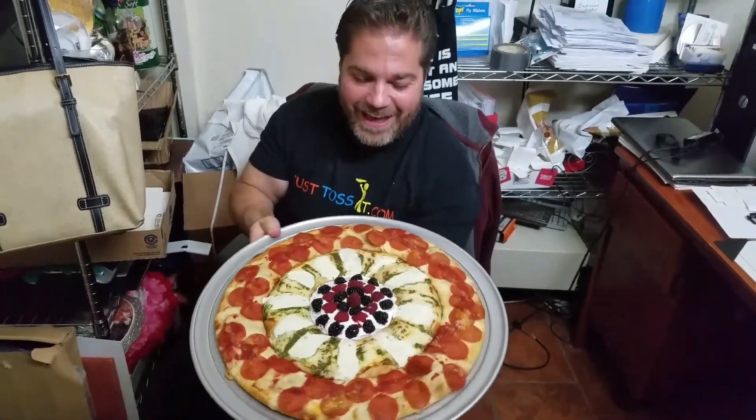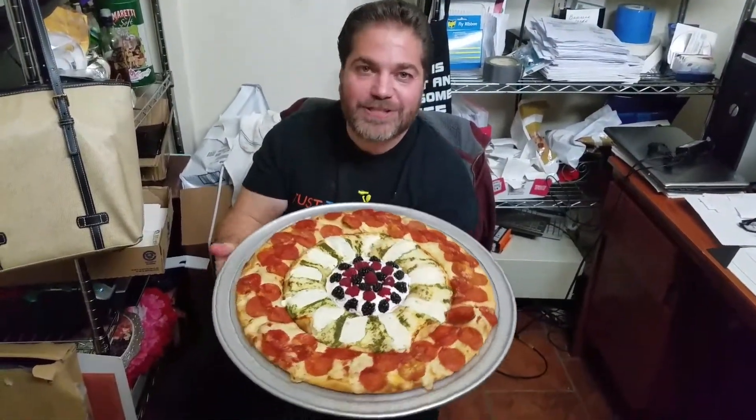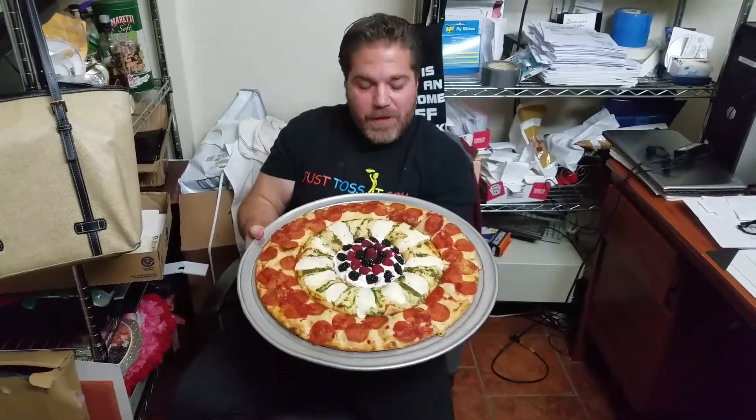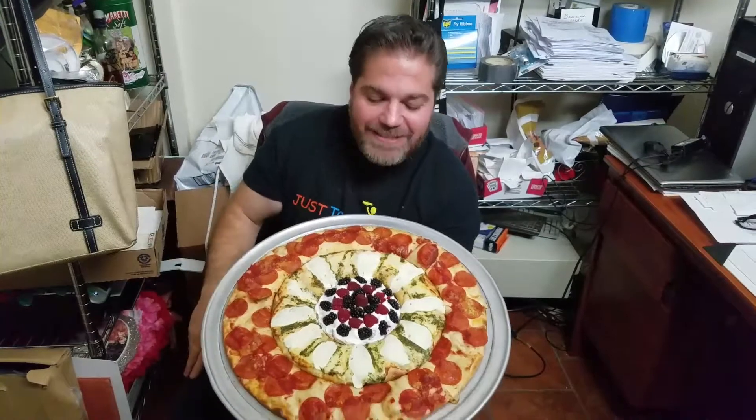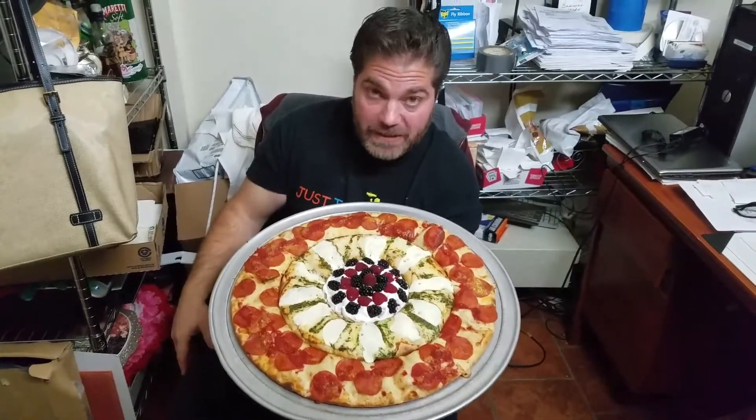Do you see that? Now your eyes are not playing tricks on you. You can see that good? Your eyes are not playing tricks on you. Yeah, that's a pizza. That's an 18-inch pizza.